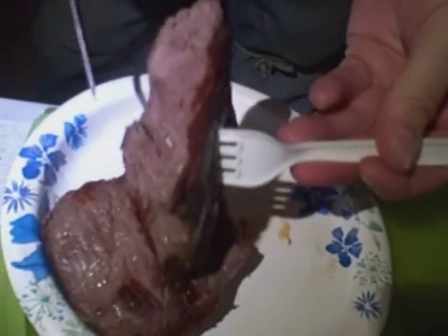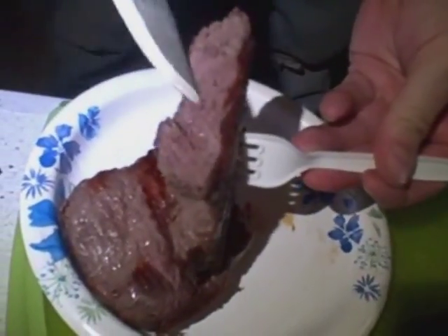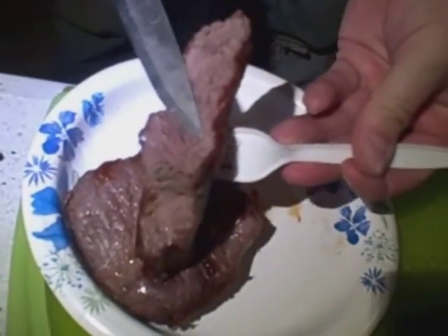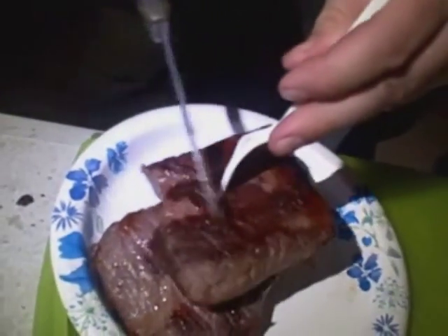Well done all the way through. No pink at all. Still nice and juicy — look at the juice coming out of there. Hope you can see that on camera. If you could only smell this. So a 10-minute steak in a Rome pie iron over the fire — you just can't beat that.